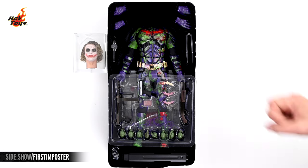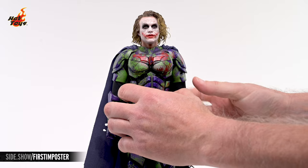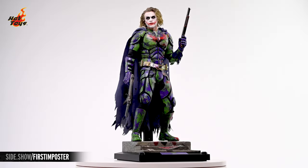Hey everyone, welcome to Sideshow's First Look. Today we'll be checking out the Joker Batman Impostor Version Artisan Edition 6-Scale Figure by Hot Toys from the Dark Knight Trilogy Collection.